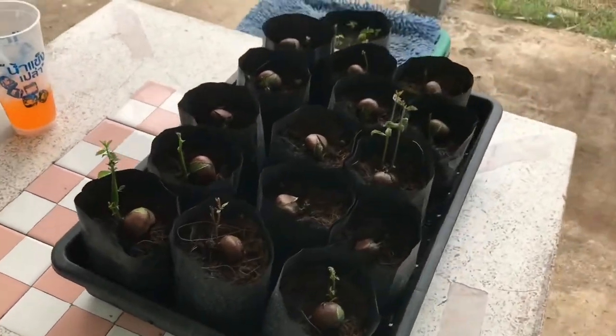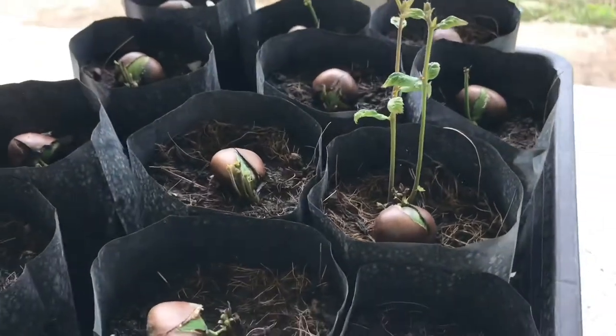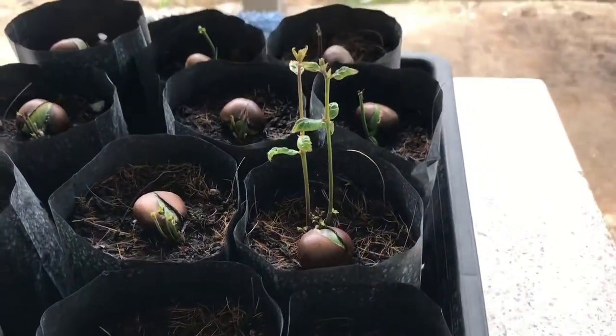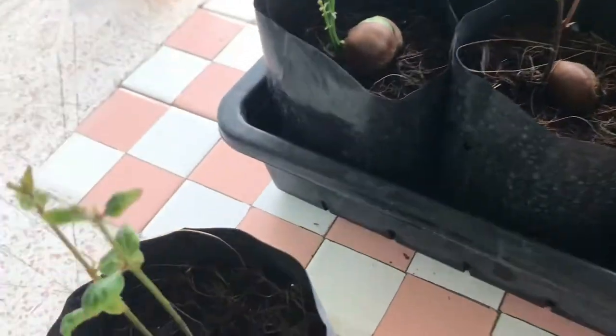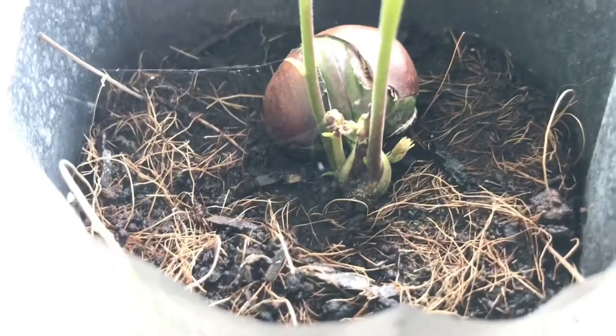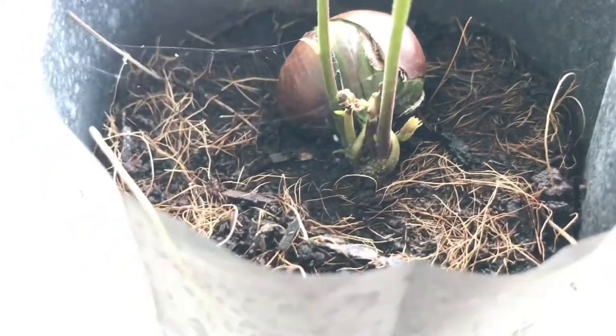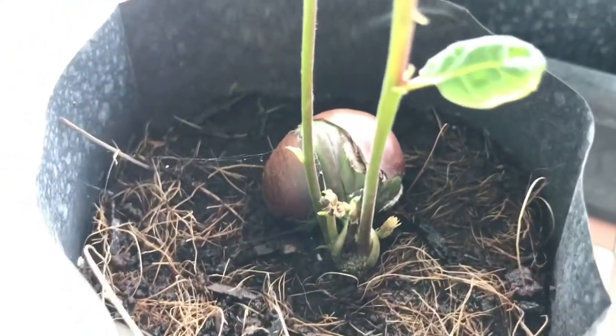So fast forward about three weeks and this is what we have so far. I'm going to grab one of these and just try and get a close-up. So what's happened is the roots got into the ground and it's come up through the roots, not as I thought it was going to come from the chestnut itself.